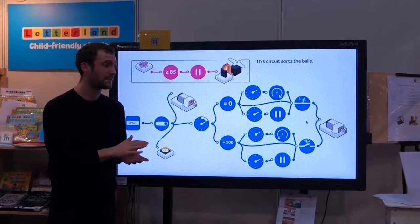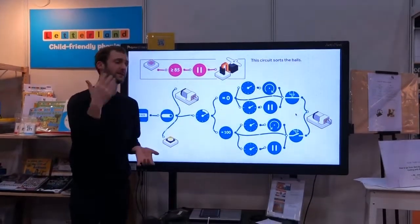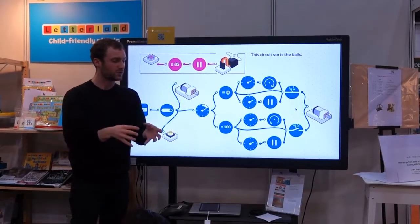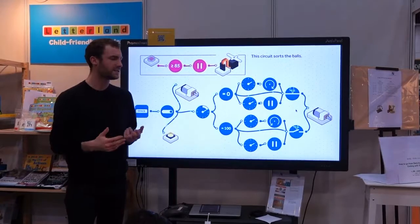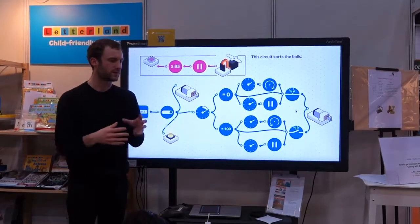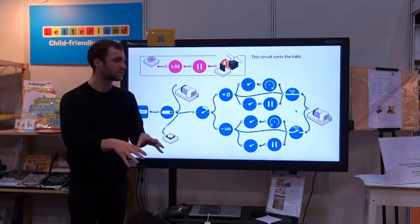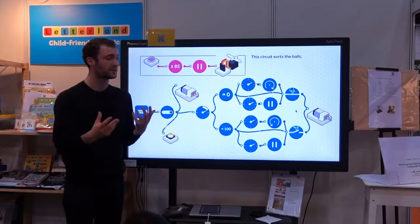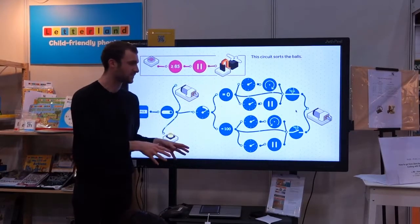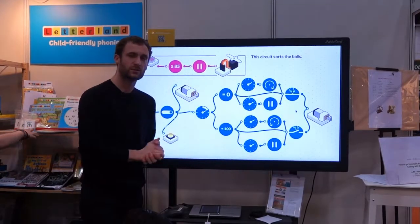This is why SAM is a low floor and high ceiling product. We can use exactly the same tools for children starting at age 6 all the way to 18 and beyond. Schools don't need to purchase more and more different solutions — the solution is the same. It's just the content and the apps, which are all free, that change. In essence, this is SAM Labs and this is a system we have built using the electronic blocks.